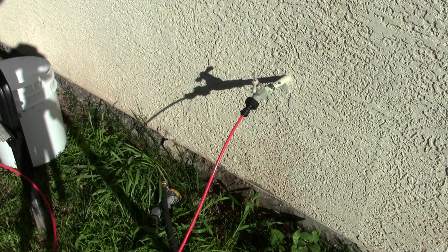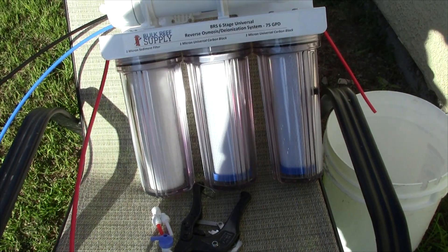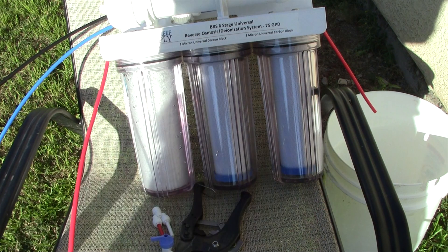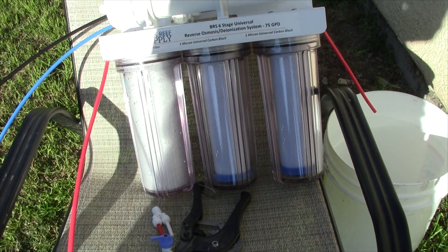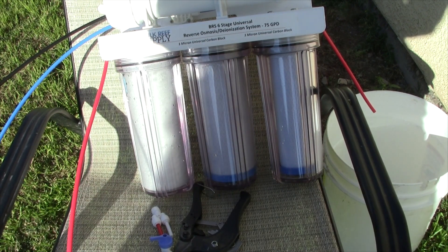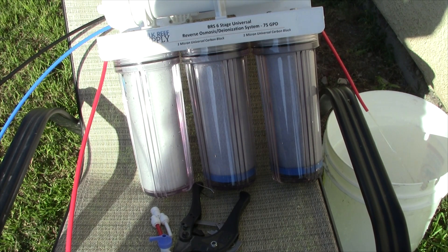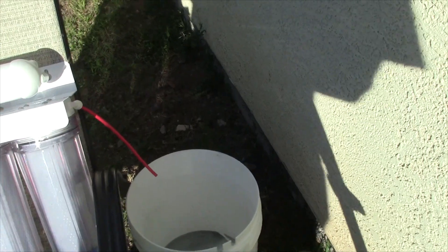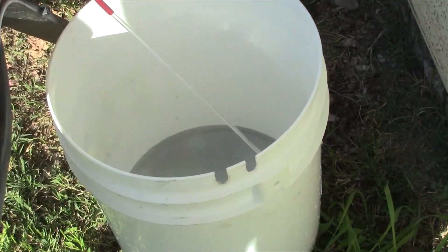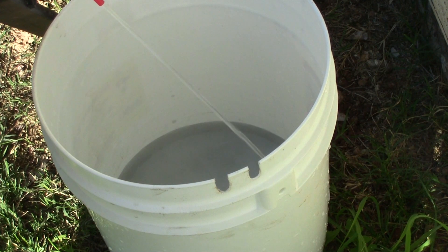I'm going to turn on the tap now and we're going to see what type of water is coming out into that bucket. So I'm turning the tap on now, and you can see these canisters starting to fill with water - it's going to fill that one, that one, and that one, and then it's going to start spitting out water at the end. This has begun spitting out water now, and you can see in the bottom of that bucket, the first little few spits of water were almost completely black. And now the water coming through is a lot more clear than it was.